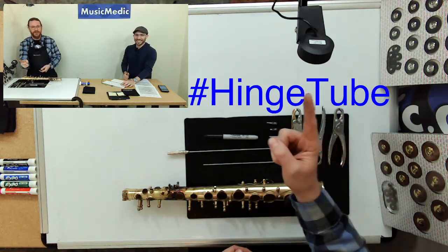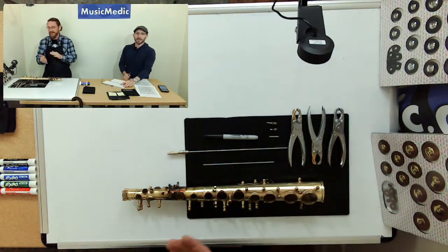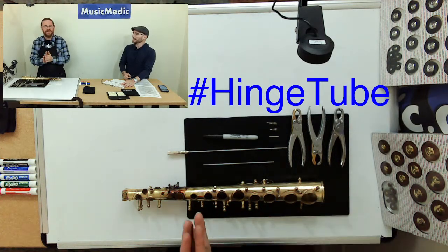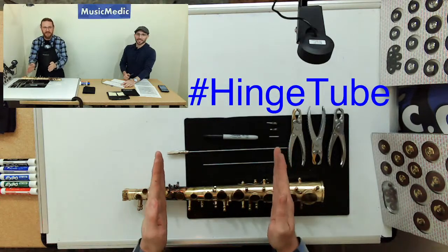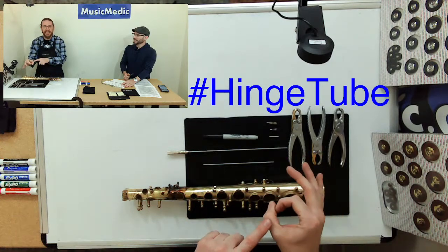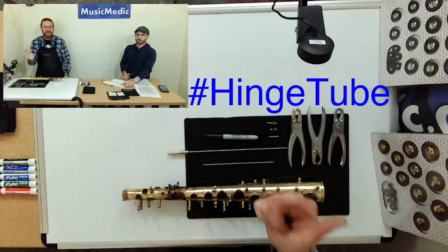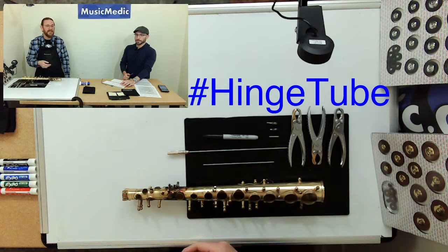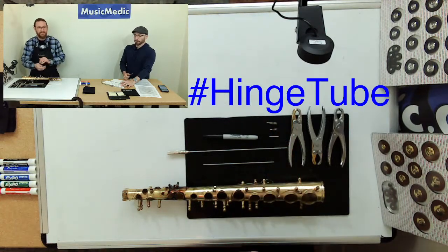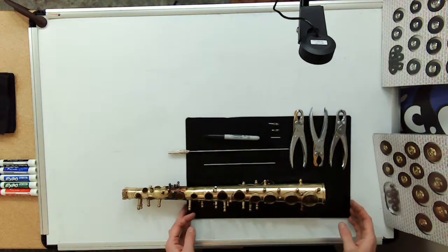So facing prepares the space between posts to be nice and perpendicular to your hinge tube, and fitting actually reduces the size of the hole in the post head to fit tighter around the rod. We keep saying 'facing and fitting' in that order because that's the order you have to do it — you have to face first and then fit.